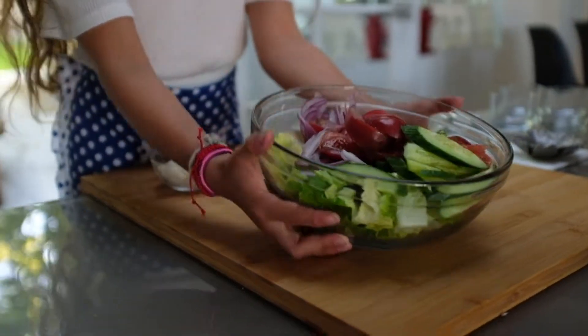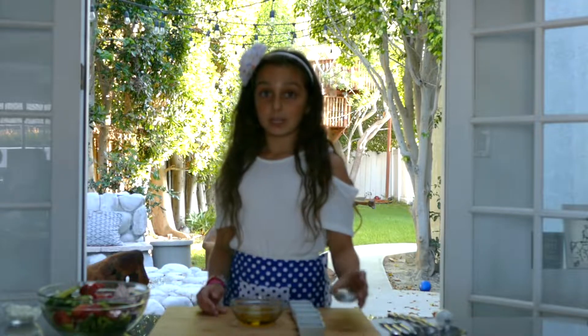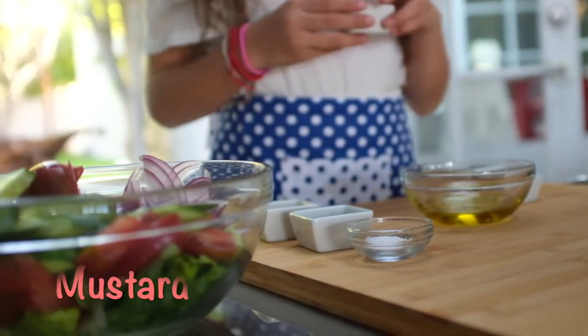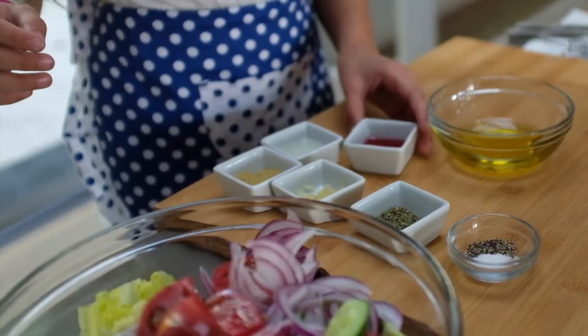Now we're going to put in the olive oil, the salt and pepper, the dried oregano, the ground-up garlic, and the Dijon mustard, the lemon juice, and some red wine vinegar.